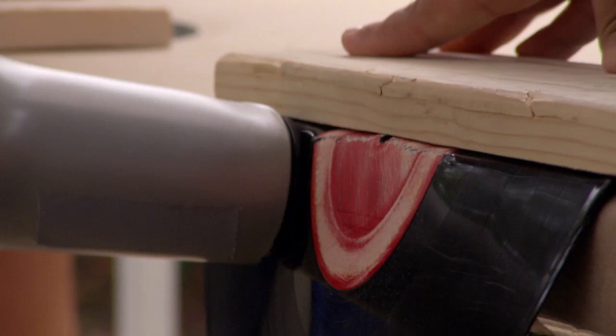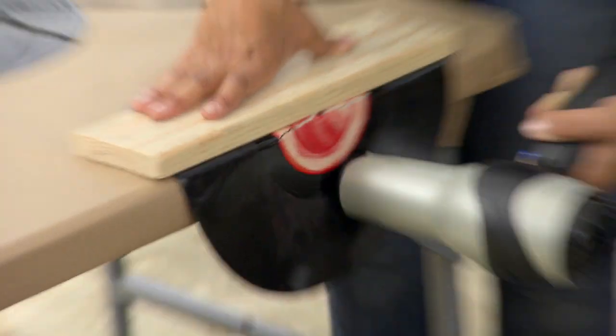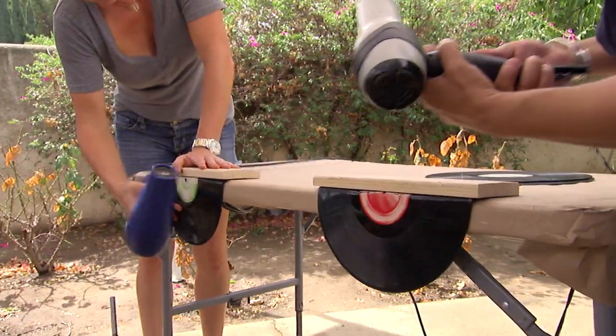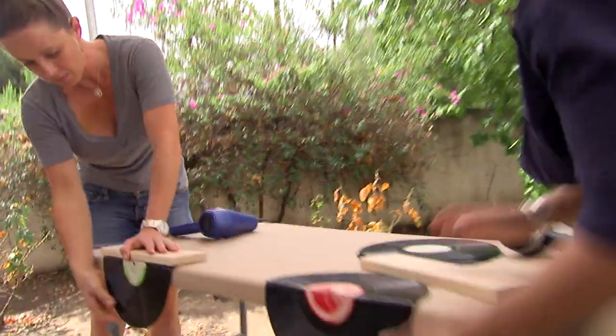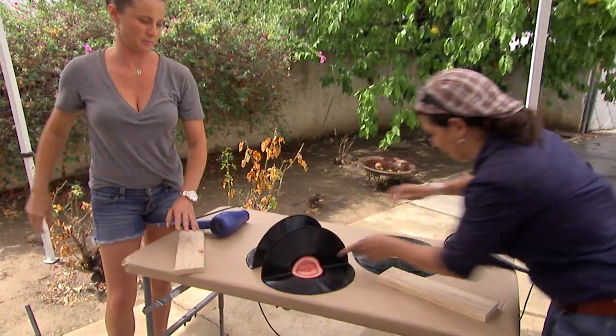Here it goes. Looks really good. All right, let's turn them off. Perfect. And now we'll turn it this way. Nice. Awesome. So there we go.